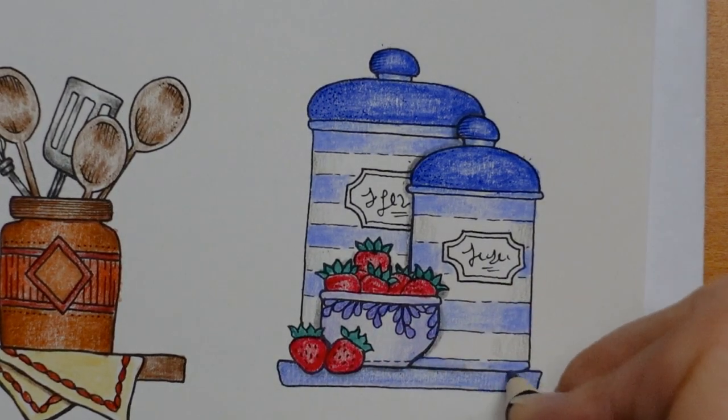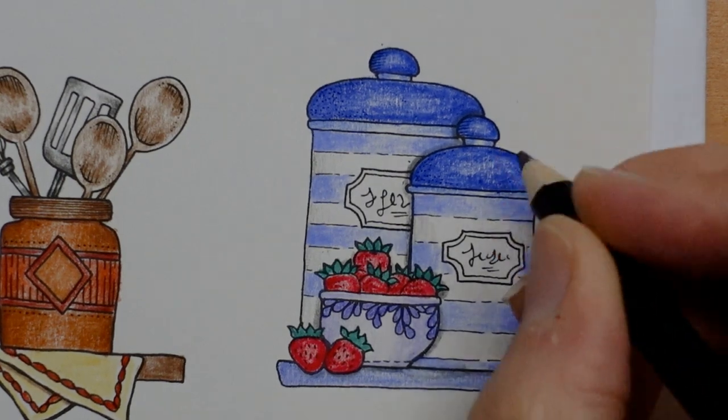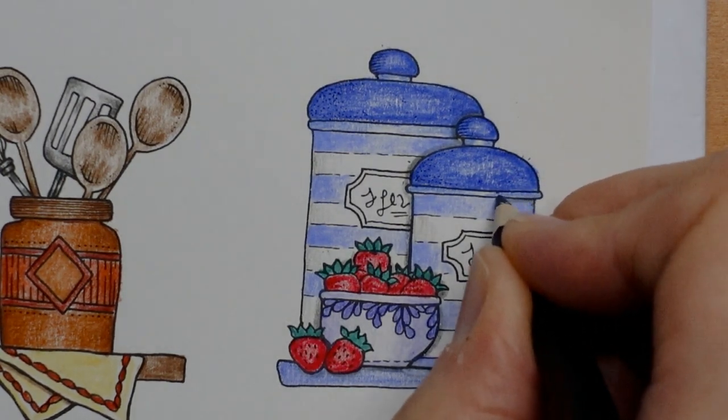I haven't done the labels — I'll be doing those in a minute. It's quite hard to see because it's not really very dark. I might have to use a bit of black. A bit of shadow around some of the strawberries as well and underneath them, and under here. I was also thinking under the lids.